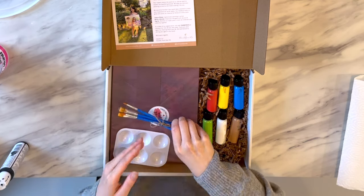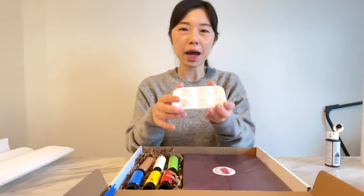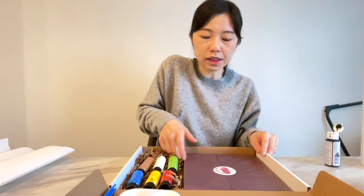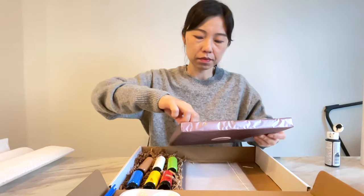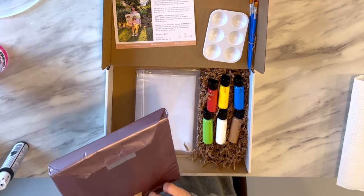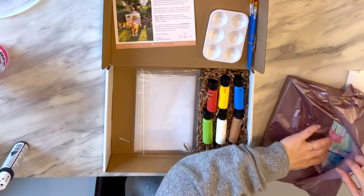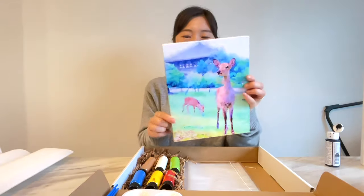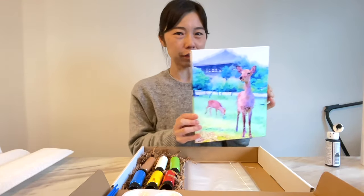There's a set of paint brushes and a palette with wells for the paints. Here's the canvas, nicely wrapped. Let's open this one. Here's the Deer of Nara — it is printed already, so the image is there and we're going to paint over it. That's why it's called Paint Over Me.